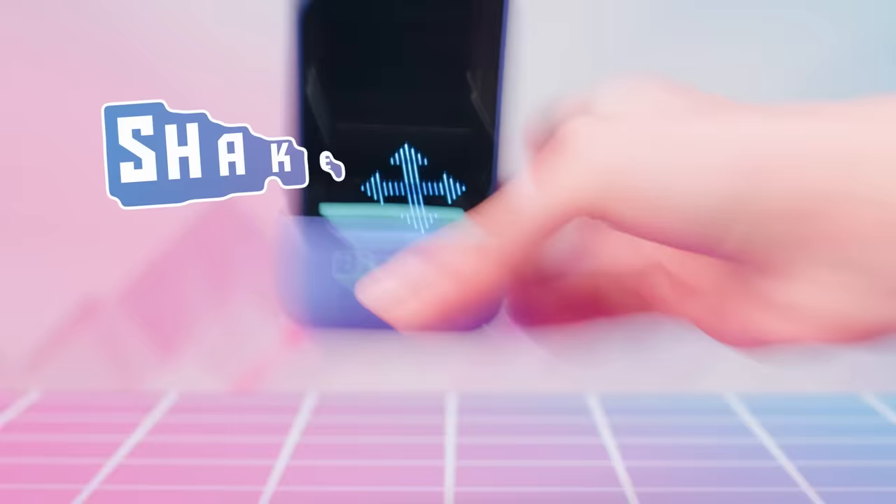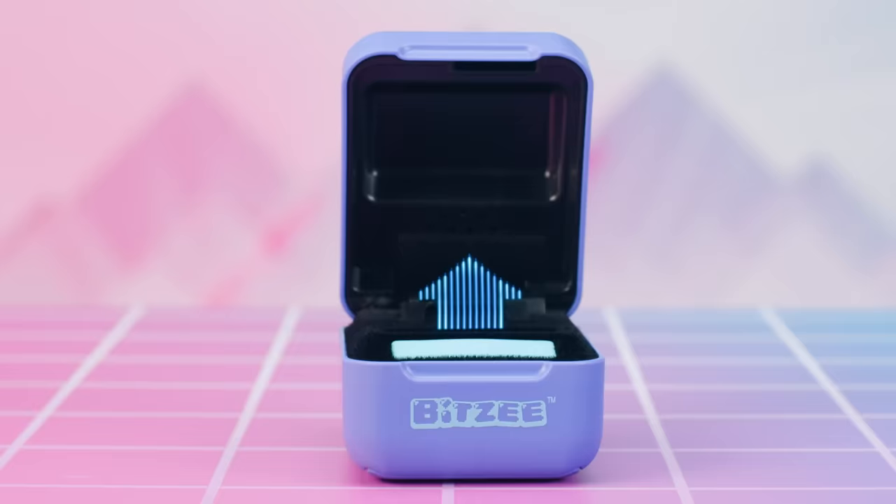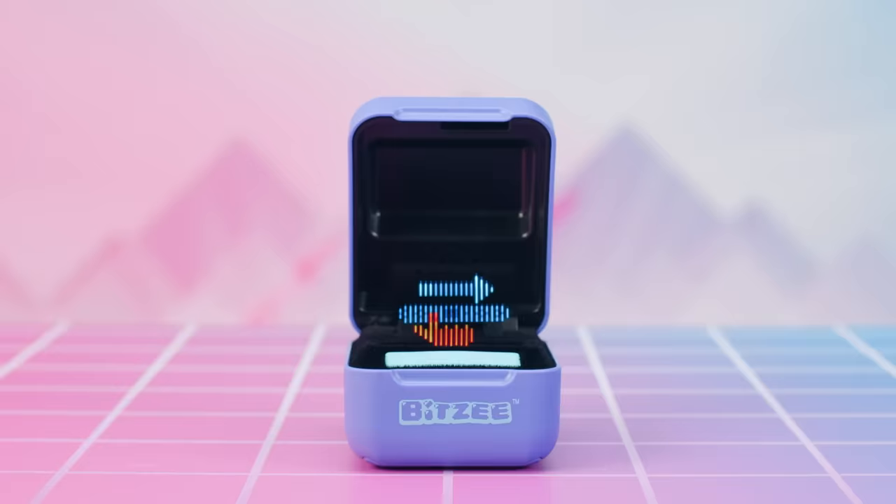This symbol means that it's time to try shaking your Bitsy. Just try shaking the pod gently like this. Uh-oh! Looks like that made your puppy dizzy! So silly! This symbol means let's try lifting our Bitsy pod up quickly. Awesome! Your puppy has some serious hops!